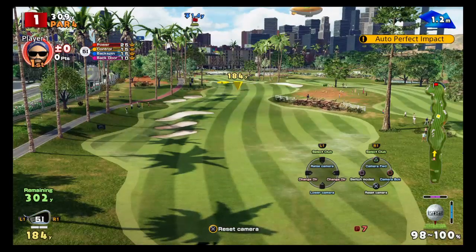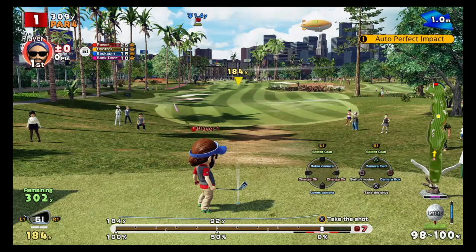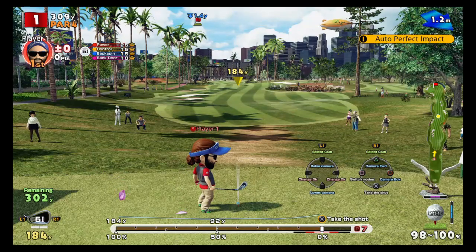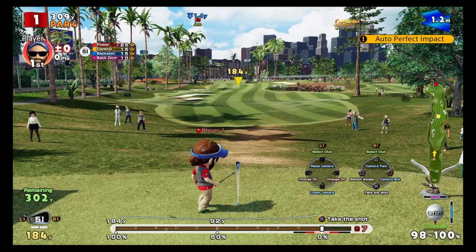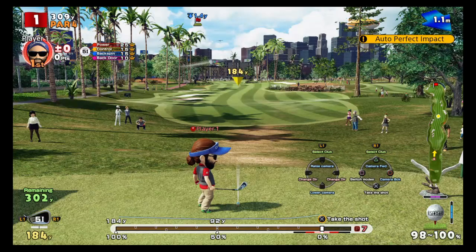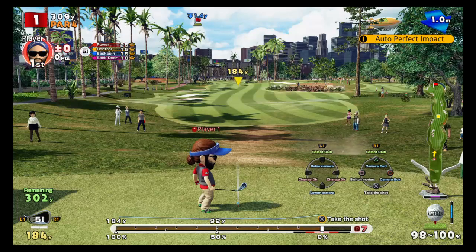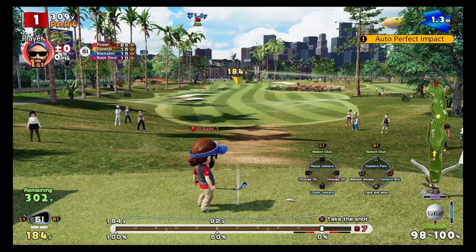When you press X you're going to hold the up button — this is called backspin. You're going to be holding the up button at the power, and then as it comes down for the impact you will be holding the down direction. The first indicator will be the opposite direction of what you want: if you want backspin the first one will be up, if you want topspin the first one will be down.